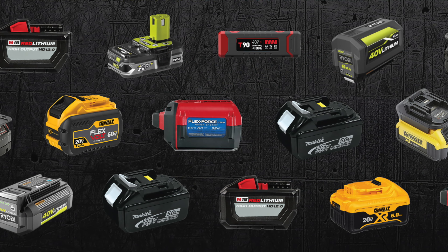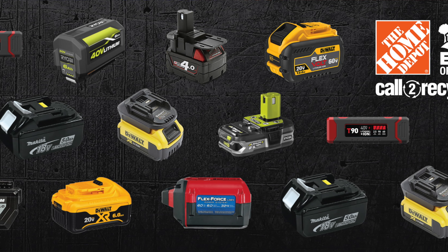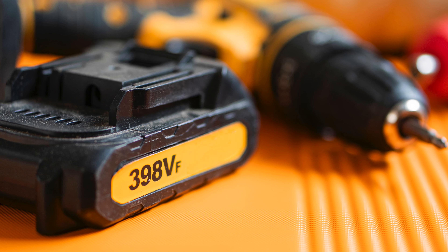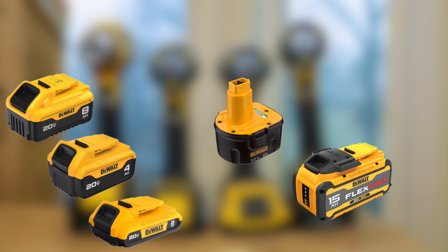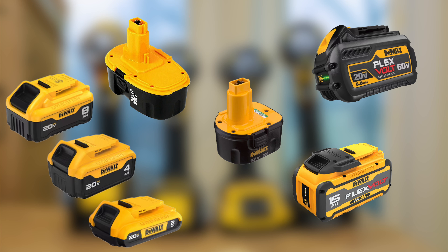Each brand of cordless power tools has its own proprietary batteries and chargers. The more cordless tools you have, the more chargers you have. The end result can take up a lot of space, and if you're like me, you need every bit of working space you can get. One solution to charger overpopulation might be to stick with one brand's tools that share batteries across their ecosystem. However, even within the same manufacturer's tool line, the batteries differ depending on the tool and its power requirements, so you still end up with multiple chargers. And no single brand covers all of the various types of tools you might need.